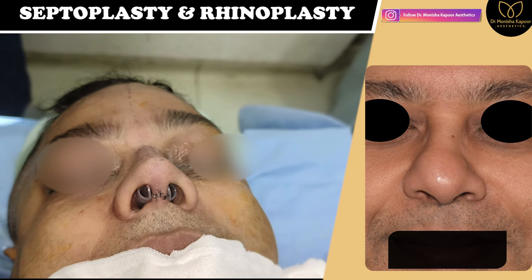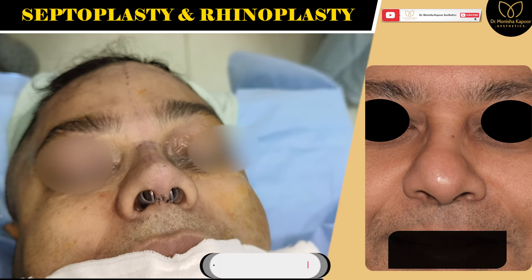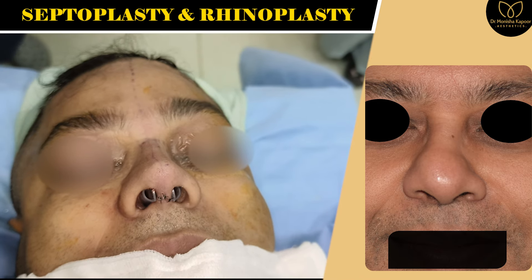It is better not to cut the alar on the table. Why? Because it's a small procedure — it can be done later on an outpatient basis if the patient still feels that the alar is wide.